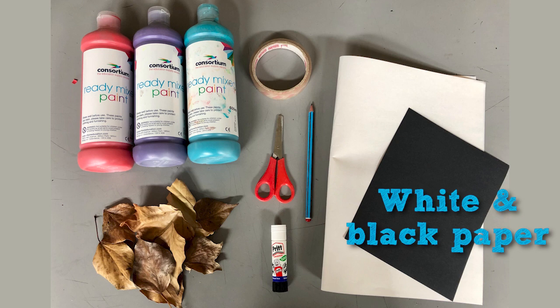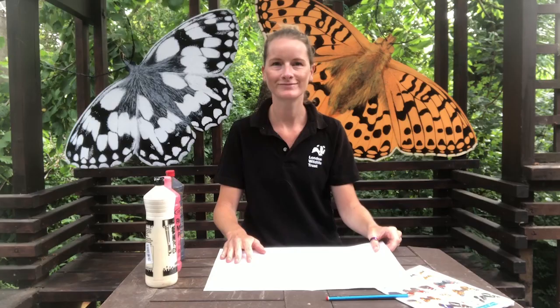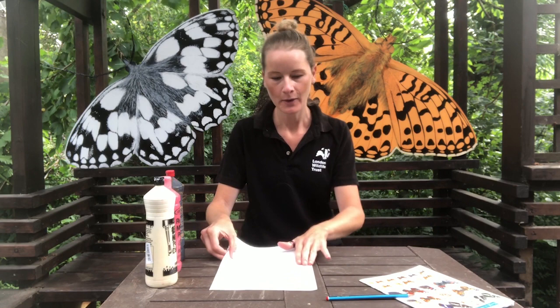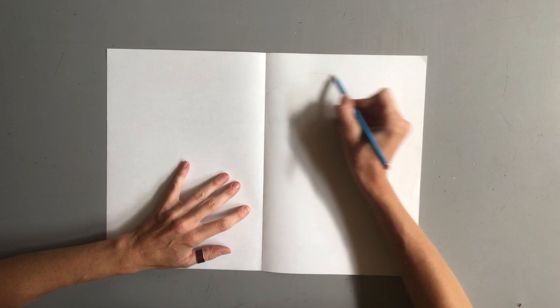Today we're going to be making our very own butterfly in disguise. Here's what you'll need. First you'll need to fold your piece of paper exactly in half. Push down nice and firmly to create a strong crease and then open it back out again. Now you'll need your pencil to draw half a butterfly on one side of the piece of paper. It doesn't need to be perfect — it's just to act as a guide when you're putting your paint on.